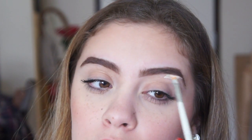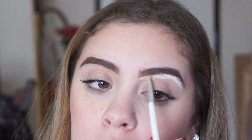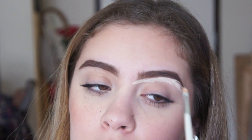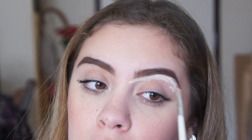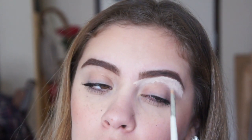Now I'm just going to clean it up with a lighter concealer and a small concealer brush, and I'm just going to drag that down and use it also as a highlight. I do this when I'm wearing eye shadow and stuff — it looks really, really cool. People always tell me my eyebrows are popping. And I'm just going to blend that out with my finger.